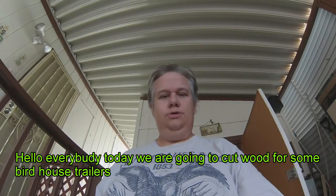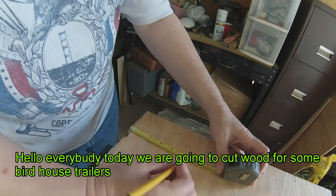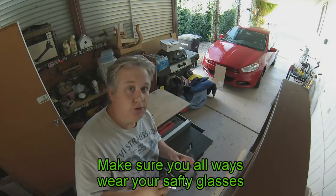Hello everybody, MumblesMumble here. Today we're going to cut some wood for some birdhouse trailers. Make sure you always wear your safety glasses.